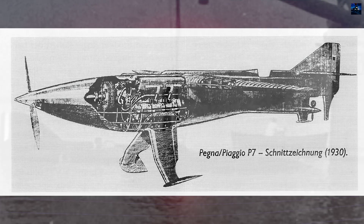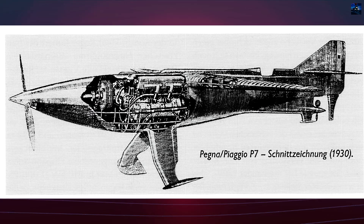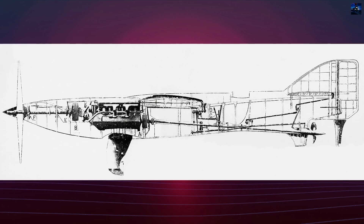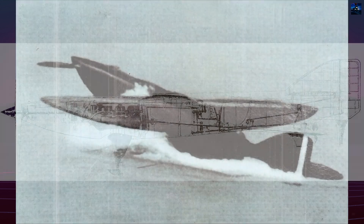The aircraft was powered by an Isotta Fraschini engine, rated at around 971 horsepower. This engine drove two separate propellers: a two-bladed tractor propeller at the nose for flight, and a smaller marine propeller under the tail for acceleration on water.